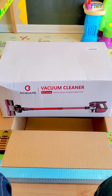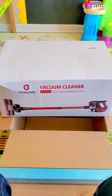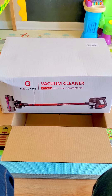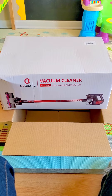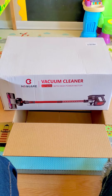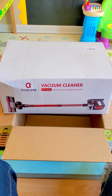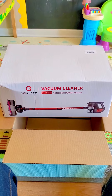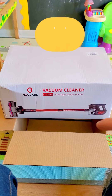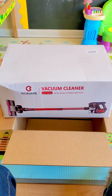My current vacuum cleaner sucks — literally, it pushes the dirt around and I'm seriously tired of it. I went on Amazon, looked around, and saw this one. It had a lot of great reviews, almost five stars, and it looked like exactly what I was looking for: one that's plugged in and has the option to do stairs, where you take off a part and do the stairs.